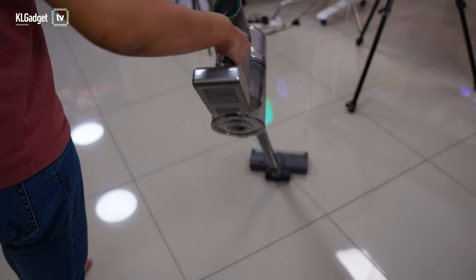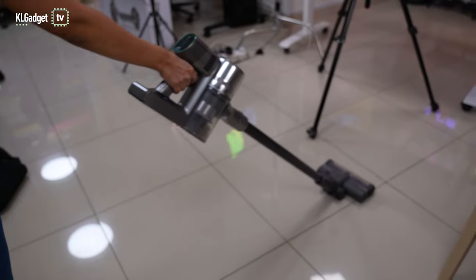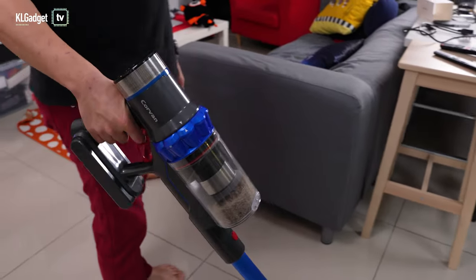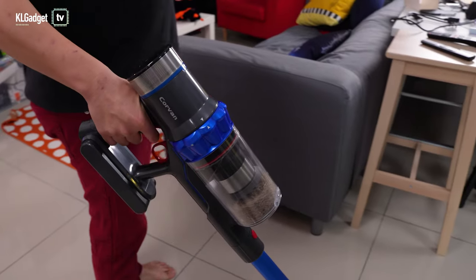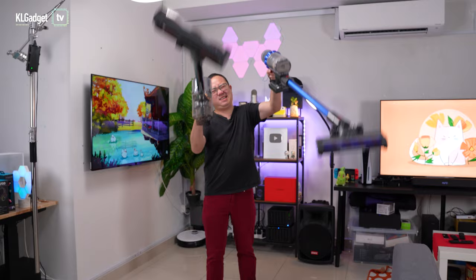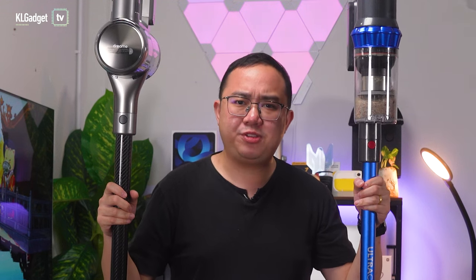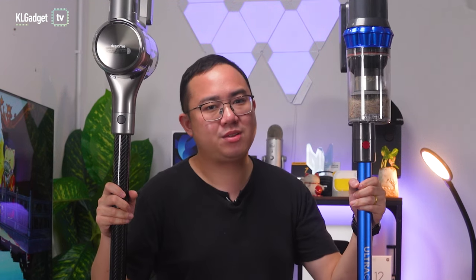That's thanks to the better handle design that doesn't have the vacuum components resting on your hand. The Corvin K18's motor and dustbin weigh down your hands, which can create strain after just a few minutes of cleaning, and this design makes it more difficult to lift the vacuum one-handed to reach high corners. Hence, the Corvin K18 might ultimately feel heavier to handle than the Dreamy T30.